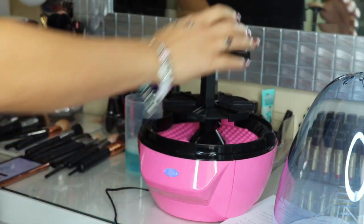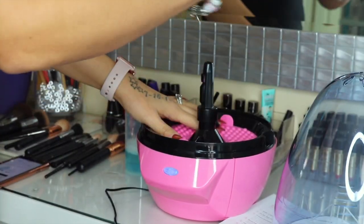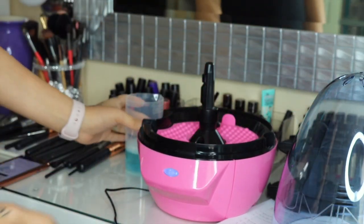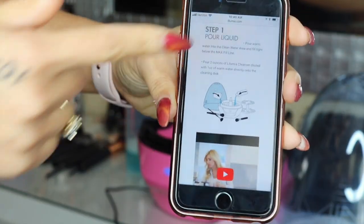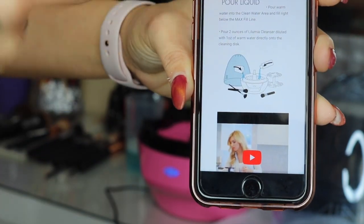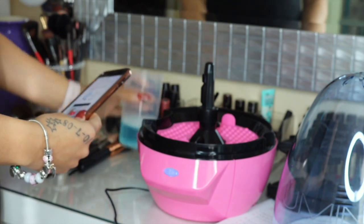The directions say to pour it right on the cleansing base. You just pull this piece off — this is where the brushes are going to go — and put that to the side. This piece here is the cleansing base, so we're just going to pour the soap right onto it. The good thing about the directions is it has printed word directions but also little videos to show you how to do each step.